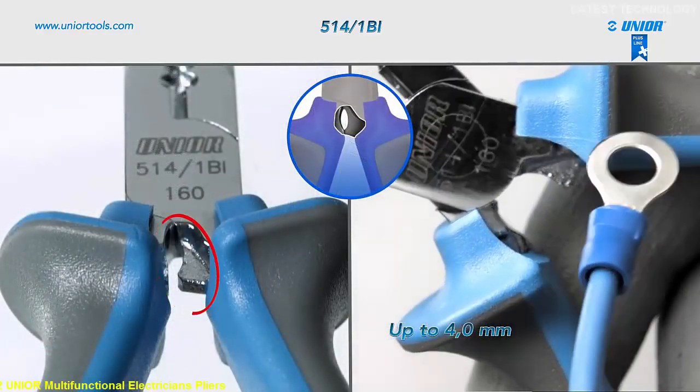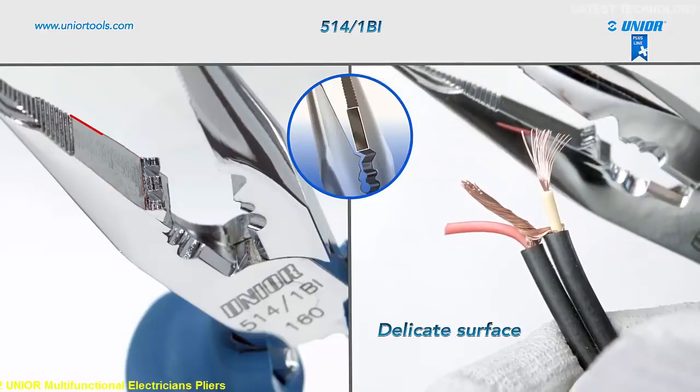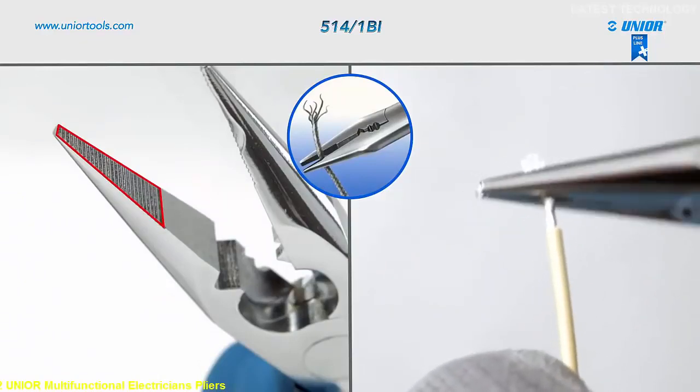They can be used to grip objects with a more delicate surface. The pliers jaws are serrated to prevent the wire from slipping and ensure a firm grip of cables and wires.